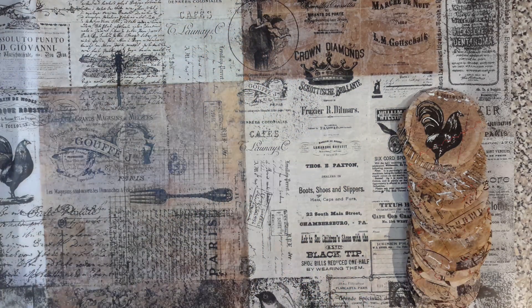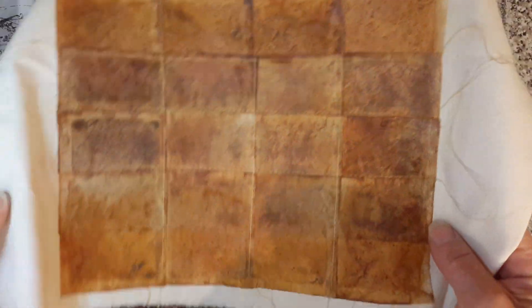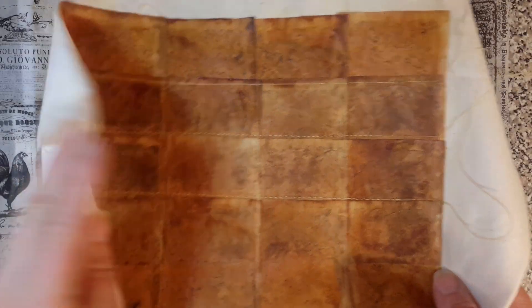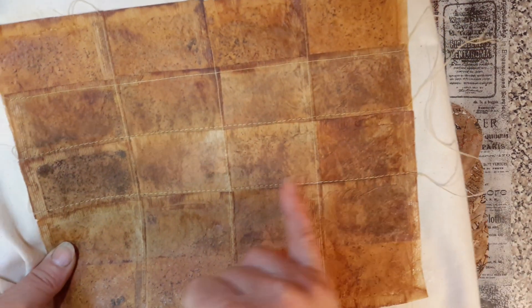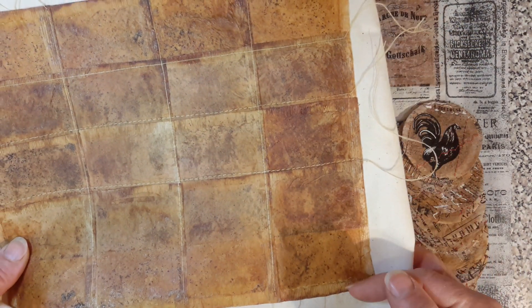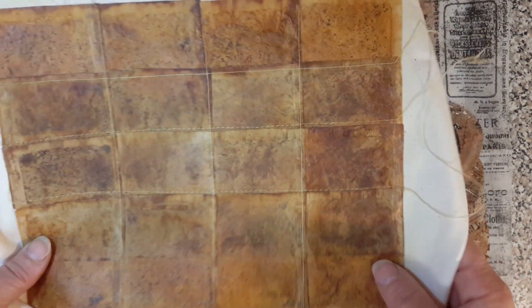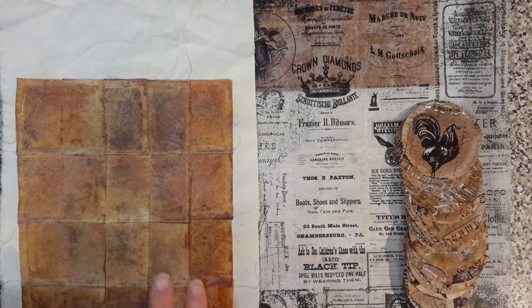Underneath here is more teabags. I started off with some rectangular teabags — in my case, this is Yorkshire tea. It has acrylic wax placed over the top, on a cotton calico fabric, and it's been machined. I've glued them down every one and a half inches. Then I went ahead and sewed them into blocks, as if I was doing a bit of quilting.